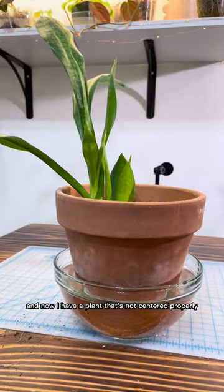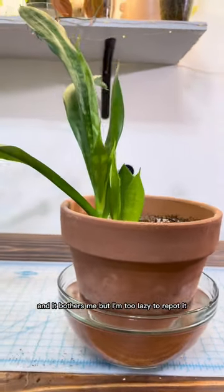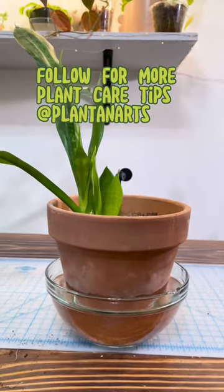That's pretty much it, and now I have a plant that's not scented properly and it bothers me, but I'm too lazy to repot it. Still follow me for more plant care tips though.